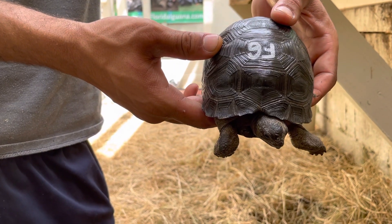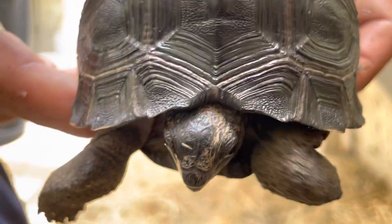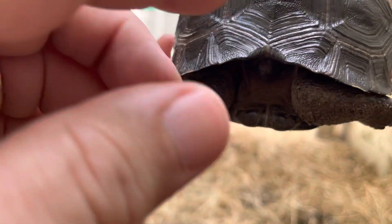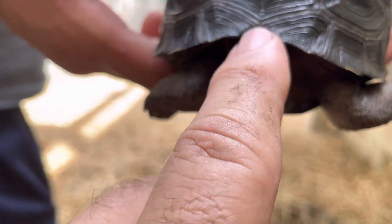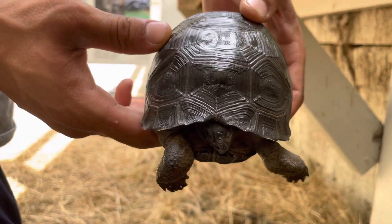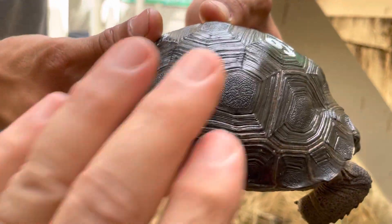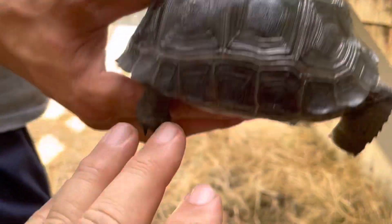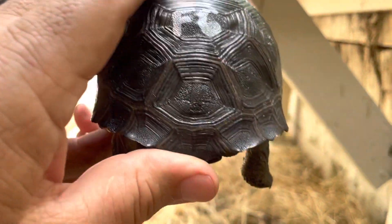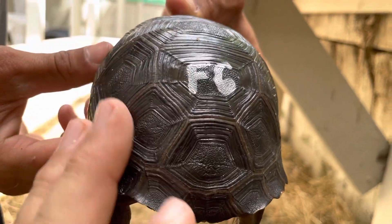Here we have F6, a five-inch perfect tortoise that does not have a nuchal scute. You can see right there in what we call the bow tie — these two plates make a bow tie — and his nuchal scute is supposed to be here and it's not. F6 is a really smooth tortoise. He's neither domed nor flat, just perfect. His shell is perfect.